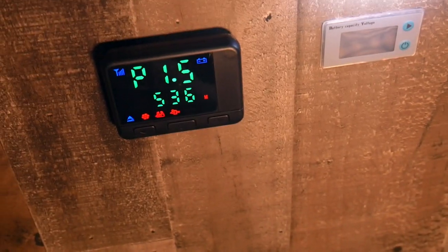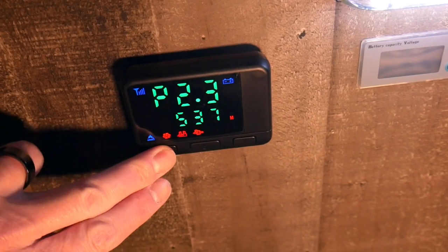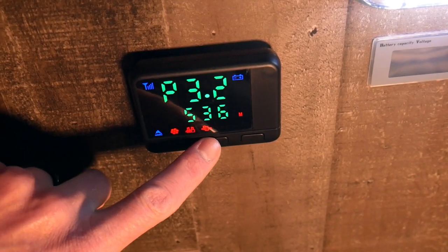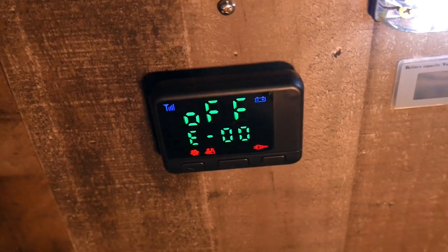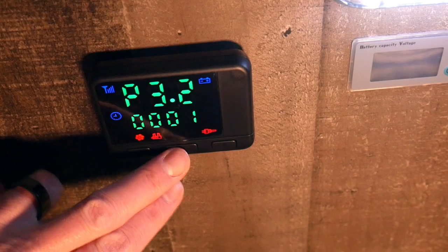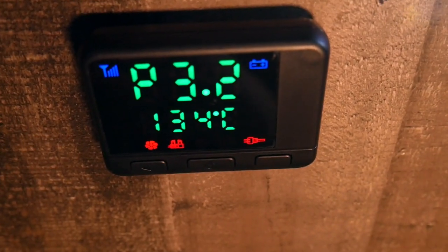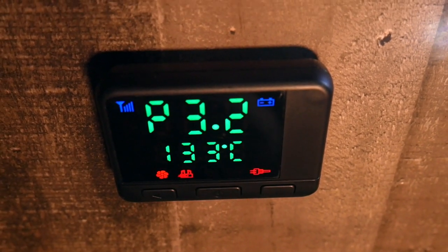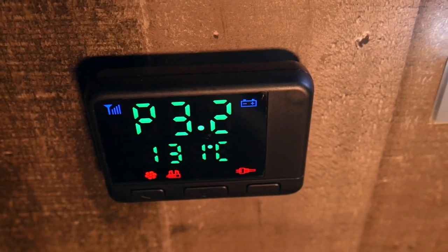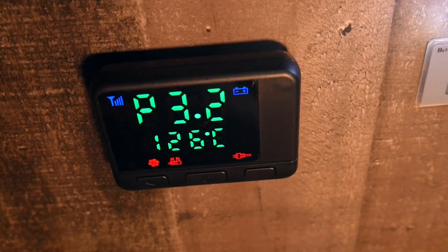To shut it off, from what I've read online you should turn it all the way up to high for a few minutes before shutting down to burn any residue out. Then all you do is hold the same center button until it says 'off.' You can hear it spool back down — it has a cool-down cycle where the fan continues to run and slowly brings the temperature down. Once it reaches a safe temperature — around 70 degrees Celsius — the unit itself shuts off.